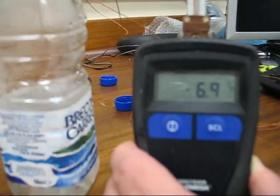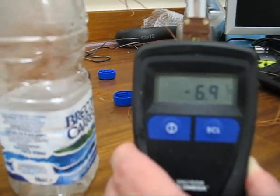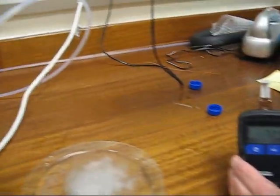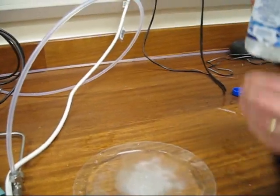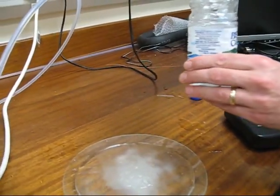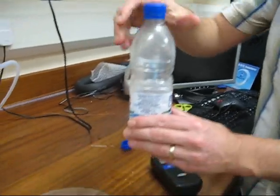Minus 6.9. Can you boot that? Keep looking. Oh, yes. I can do that after. Nice.